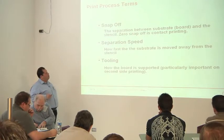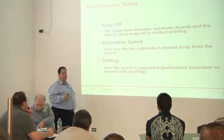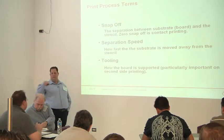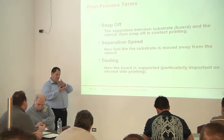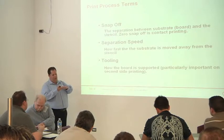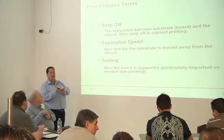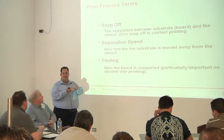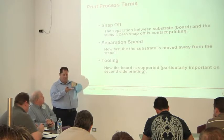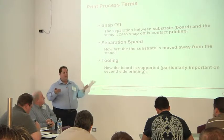Snap-off — some printers use this term. It's the distance between the board and the stencil. You really want this to be zero. Off-contact printing for paste is not recommended — it leads to a lot of variation, a lot of weird squirrelly deposits with dog ears or unreleased paste. One of the things you want is the board up against that stencil. You're printing, filling those apertures, and the contact between the pad and the paste plays a role in getting that paste to release.